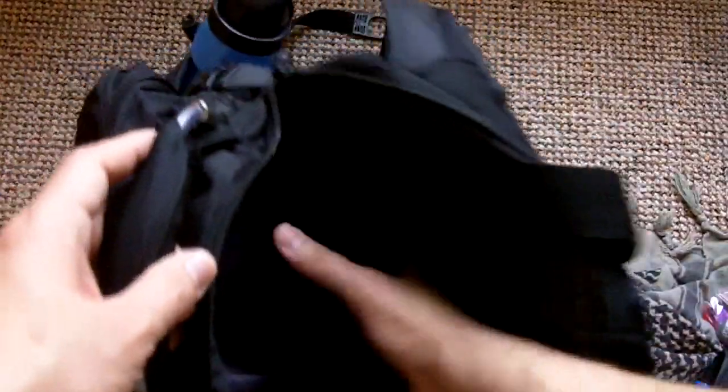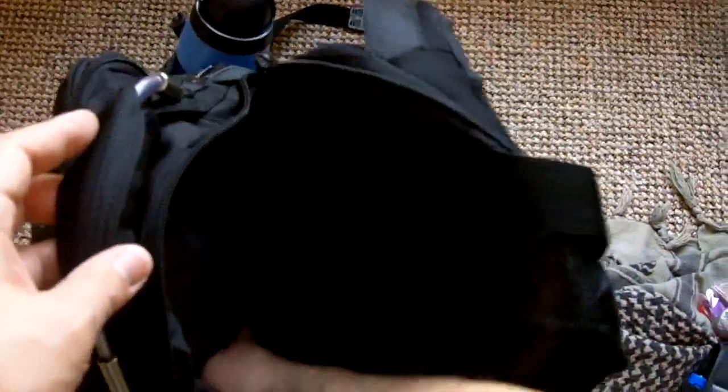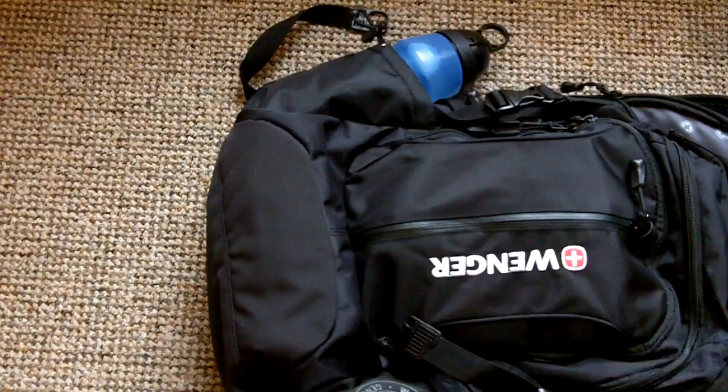That's basically what we have in this main compartment. I'm going to be doing a separate video for the rest of this stuff. So take care — see you in the final part three video on bug out bags.